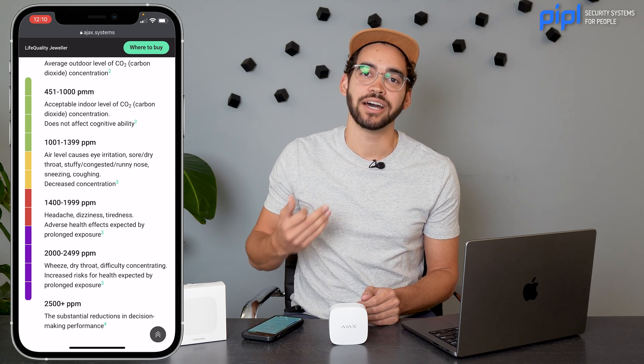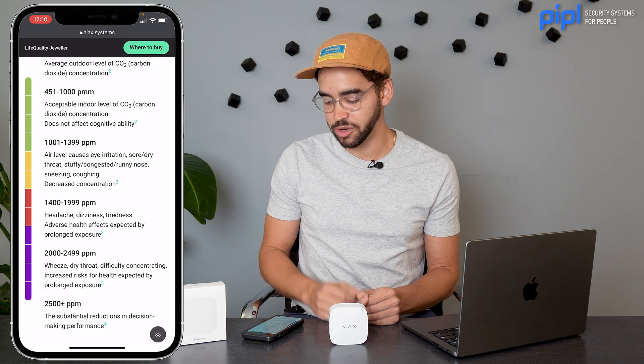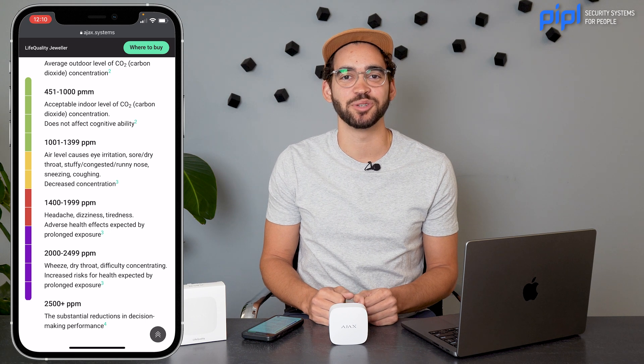When it's red, we're talking about headaches, dizziness, and tiredness. And when it's purple — honestly, just run away. It means it's really dangerous at that point.